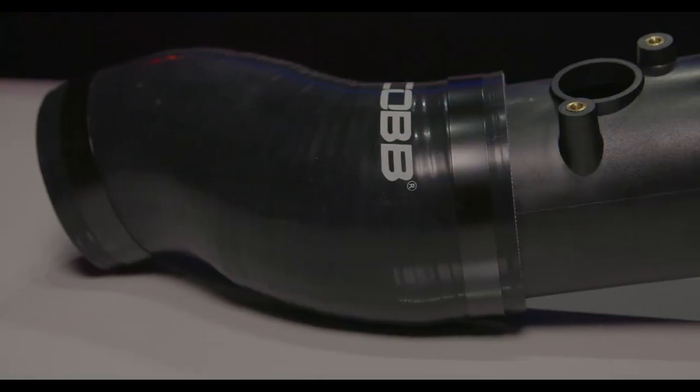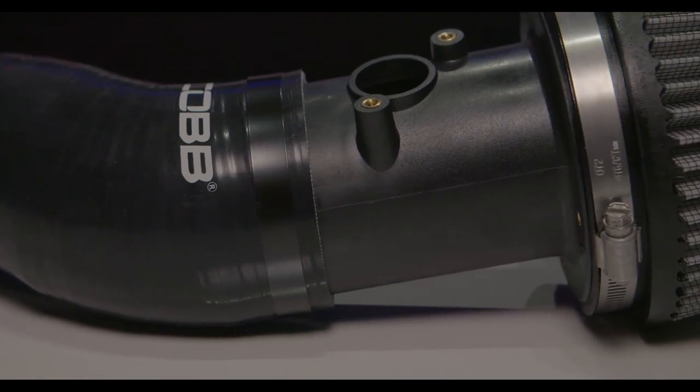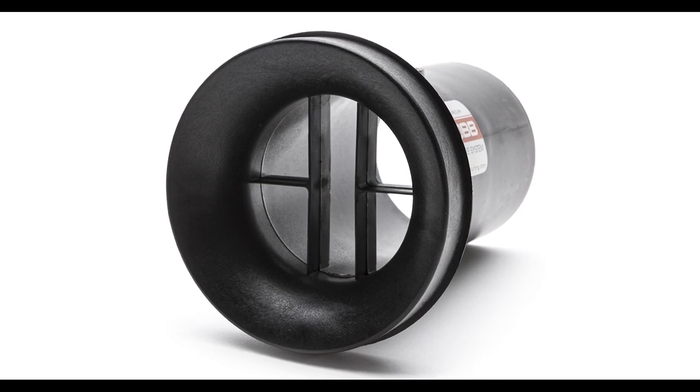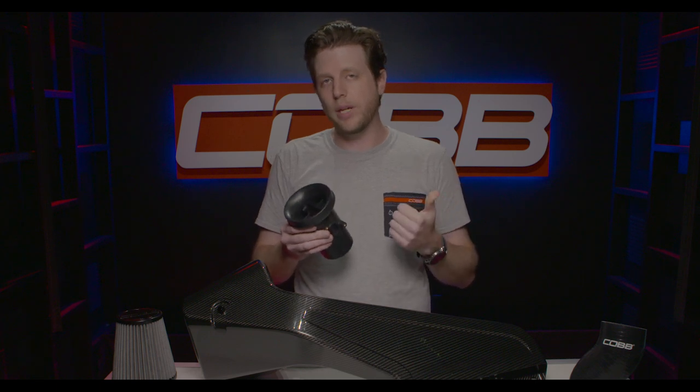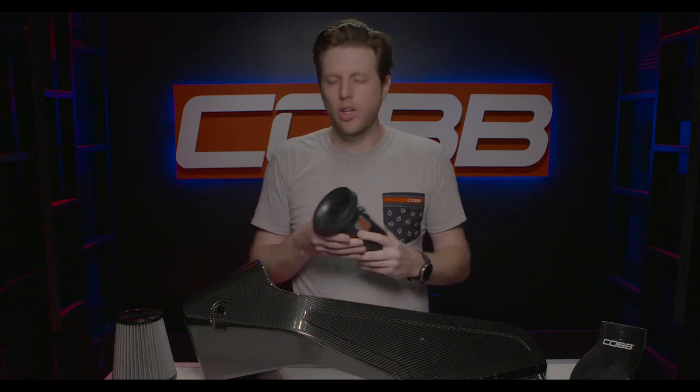The only part that actually transfers 100% over from the previous intake is the MAF housing, but that's actually a good thing. It still has the velocity stack design with the airflow straighteners so you get really consistent readings on your sensor. It also means that our current off-the-shelf maps and future updates will work the same as before, and if you have a custom tune using our previous intake it's going to work without having to change anything. It's probably still a good idea to send a data log to your pro tuner if you have a custom map, but on the dyno we get really consistent results.